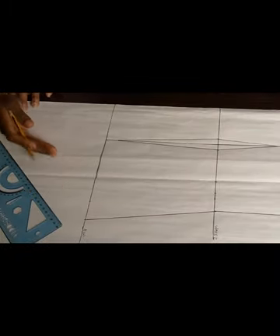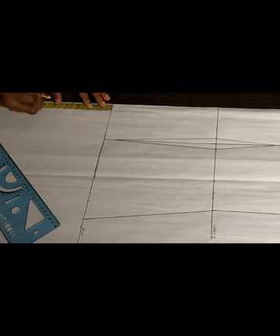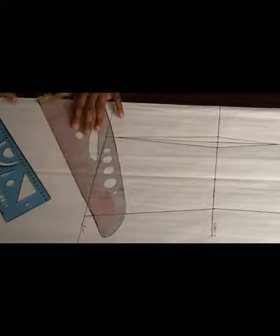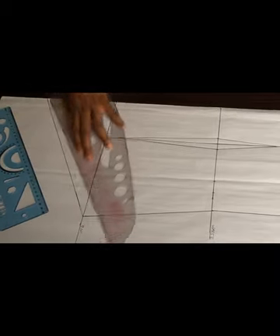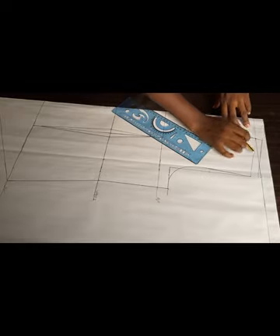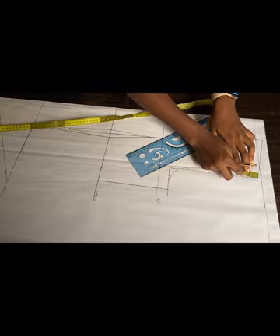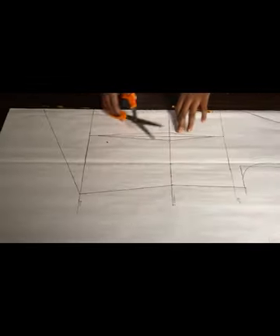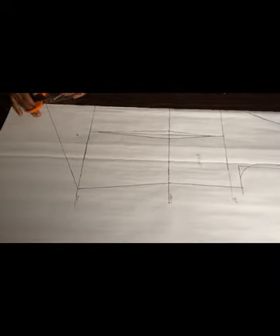Right now I'm going to draw the back effect that the dress has after the hip line. I'm going to be using about six inches — you can use either five or six inches depending on how deep you want it. I'll use my ruler to connect. You can see the neck I drew earlier that didn't show well. I also added half an inch for the shoulder allowance so it doesn't come up short. We're done drafting the front part — all we need to do now is cut it out. I'll label this part as the front and go ahead and cut it out.